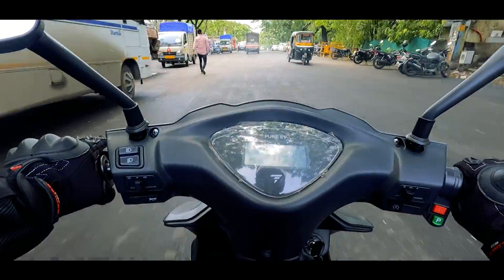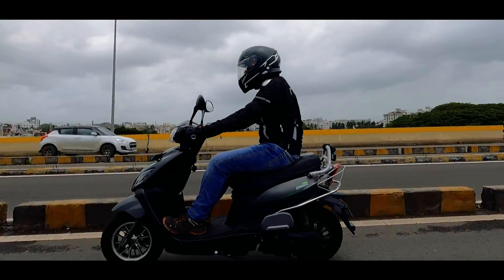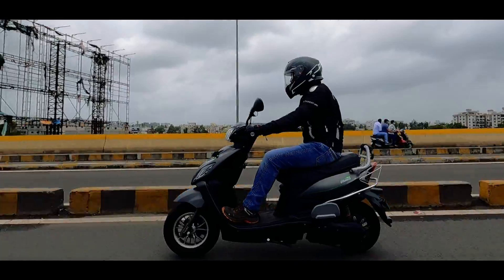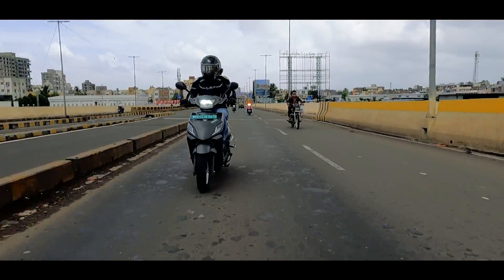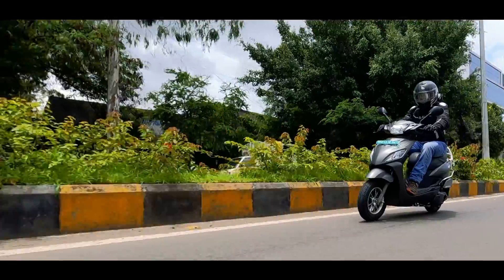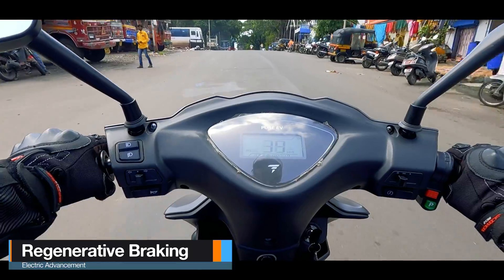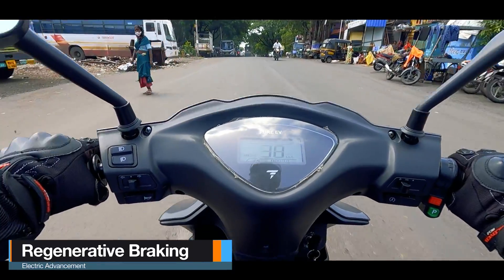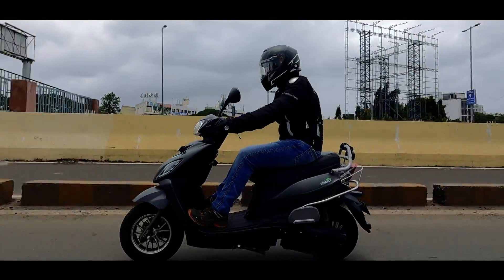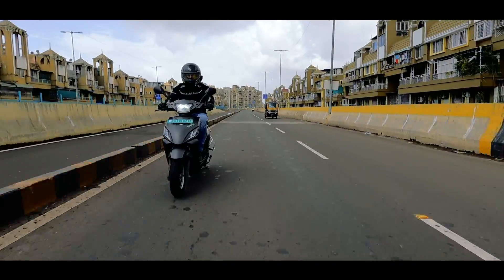The battery lasts for almost the claimed range. The brakes inspire good confidence — they are superb. The front has a good bite and feedback, and the rear has an amazing bite because of the EBS. The moment brakes are applied, the motor goes into regenerative mode, increasing resistance in the motion of the rear wheel, making braking even more efficient and powerful — and at the same time, you are also charging the battery.